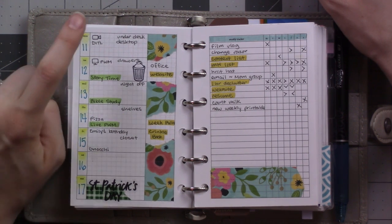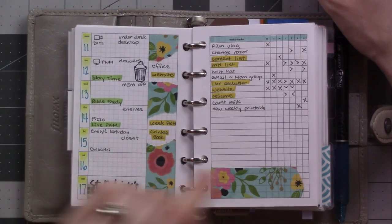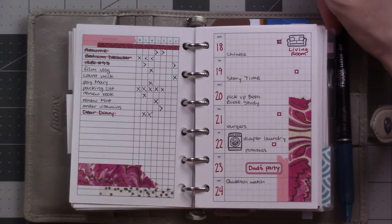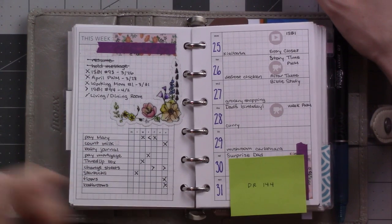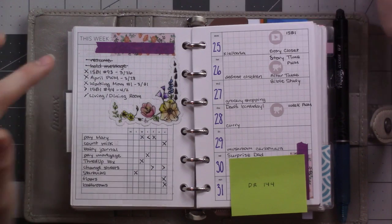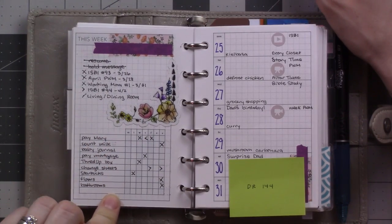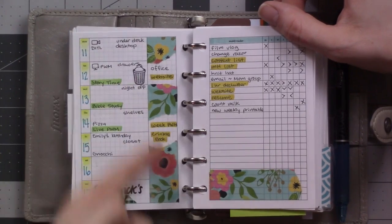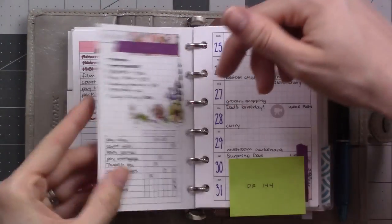I wanted to go for bigger boxes here because I wanted to try out using these little stamps I got from Starving Artists Stamps on Etsy, and to focus on cleaning — I was really trying to focus on tidying and decluttering for a couple weeks there. Then same thing, I did a plan with me for this one. Events were highlighted, I had some meals written, these are things I was working on — decluttering the office — and I highlighted projects. We stuck with this for just those two weeks and then I decided I wanted to try a different insert.